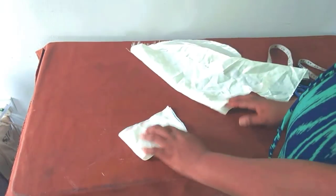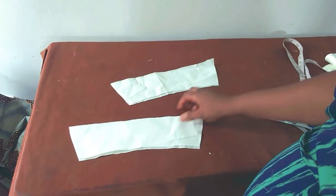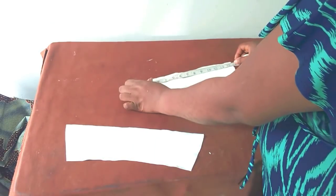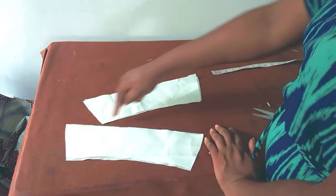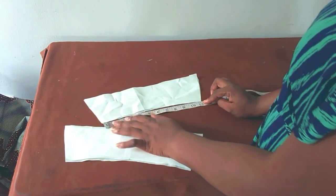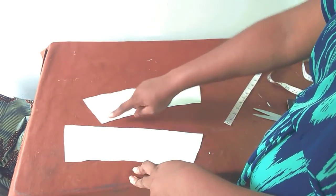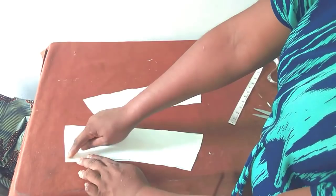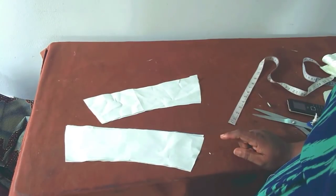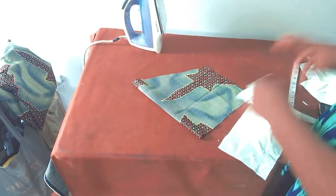I'm going to cut the second piece using the first one as a template. Now I have four pieces — each collar piece and its corresponding lining. The lower part is 13 inches and the upper part is 11 inches. The lower part is where I'll be attaching at the neckline. I'll sew from one side, then the other, turn it inside out, and close it up.